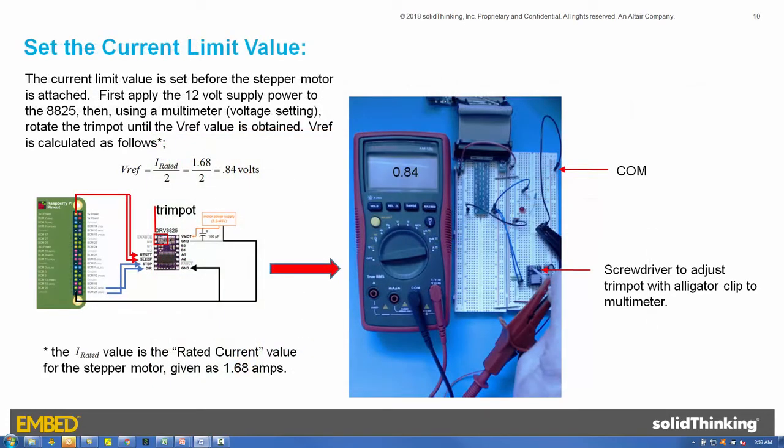Before connecting the motor, the current limit value must be set using the trim pot on the DRV8825 device. The current limit value is a voltage called VREF, and is calculated as one-half the rated current per phase. For our motor, this is 1.68 amps divided by 2, or 0.84 volts. VREF is measured using a multimeter, with the COM connected to the power supply COM, and the voltage input connected to a screwdriver using an alligator clip. The screwdriver is then positioned into the trim pot, completing the voltage measurement circuit. The 12-volt power supply is turned on, and the trim pot is rotated using the screwdriver until the multimeter reads 0.84 volts.